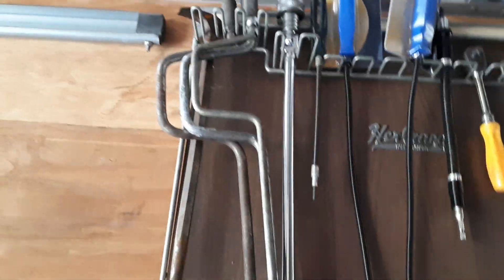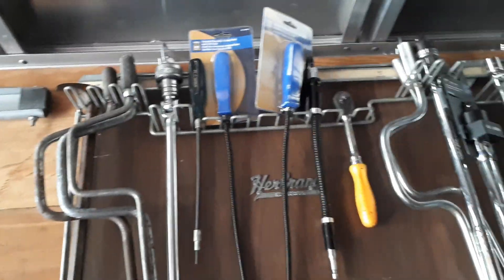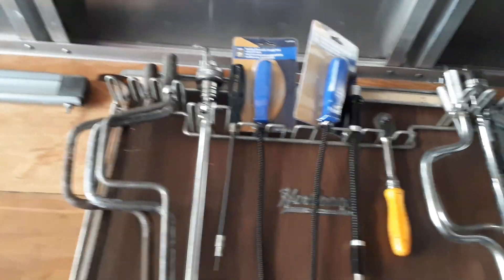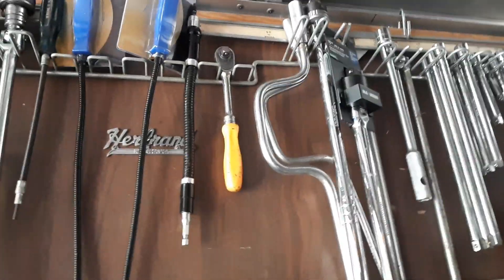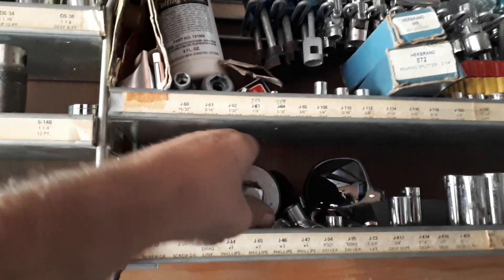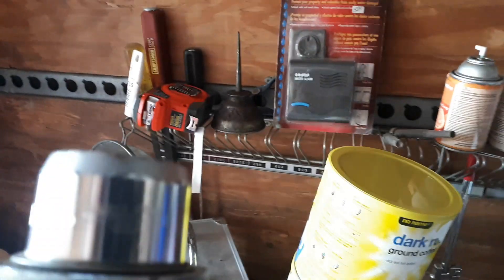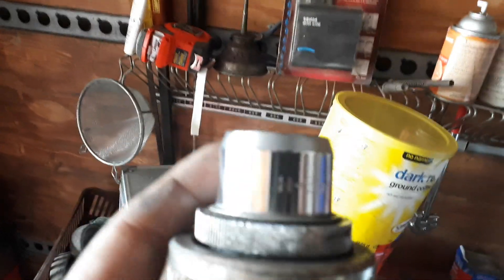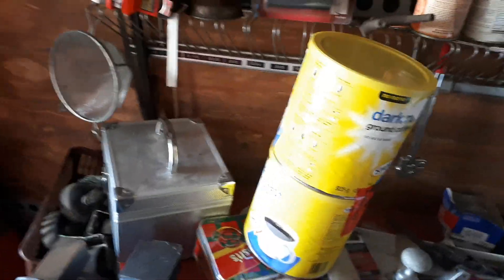Some brick tools, all kinds of sockets, some more spinner handles. That's a snap-on breaker bar with the spinner end on it. It's not fine — look at the size of this bad boy, it is a Williams three-quarter drive ratchet.